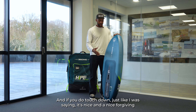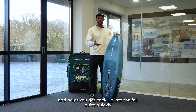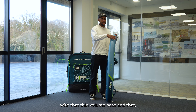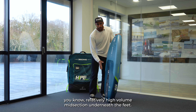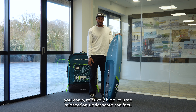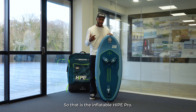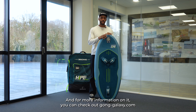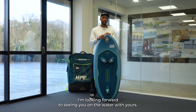If you do touch down, it's nice and forgiving and helps you get back up into the foil quite quickly with that thin volume nose and relatively high volume midsection underneath the feet. That is the Inflatable Hype Pro — for more information check out gongalaxy.com. Looking forward to seeing you on the water with yours.